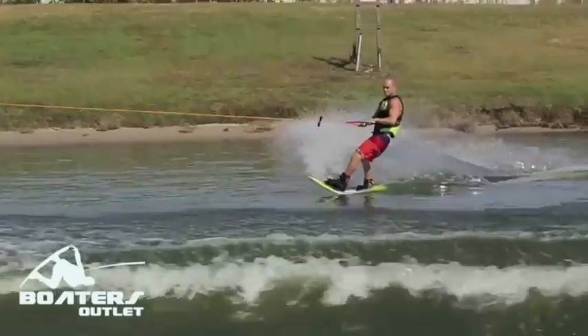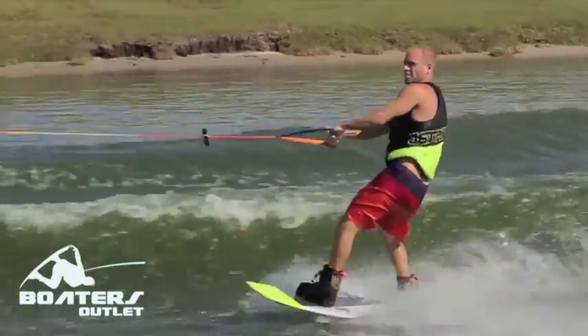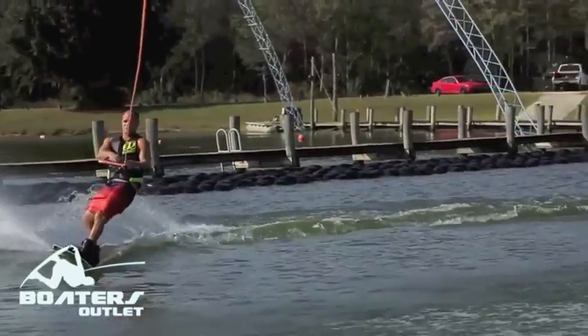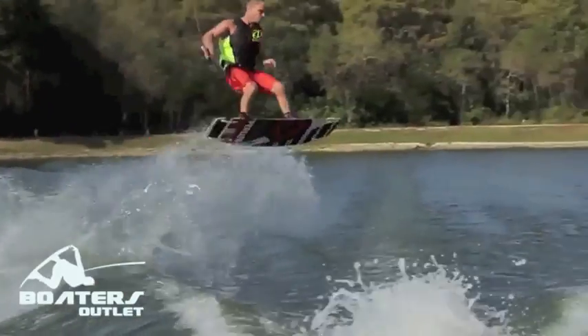When you go for a wake to wake, there's going to be a lot less chance of you taking a hard fall, and you're going to feel a lot better when you try it. When going wake to wake for your first time, keeping the rope around 60 feet is probably a good place to start, and the speed around 20 miles an hour.